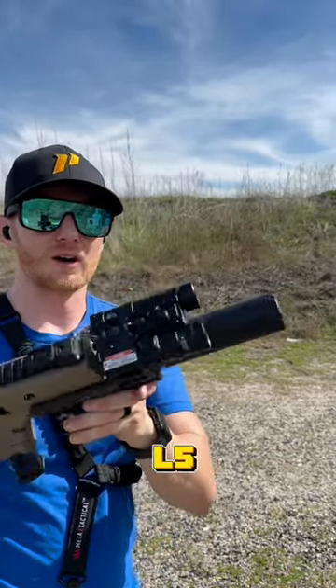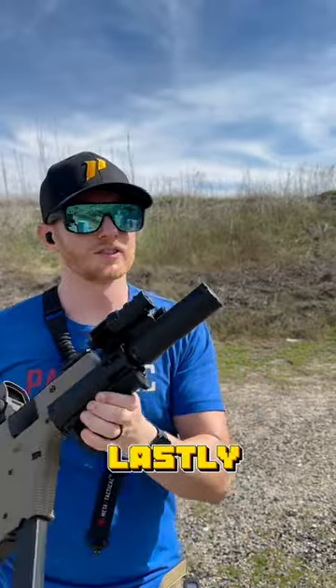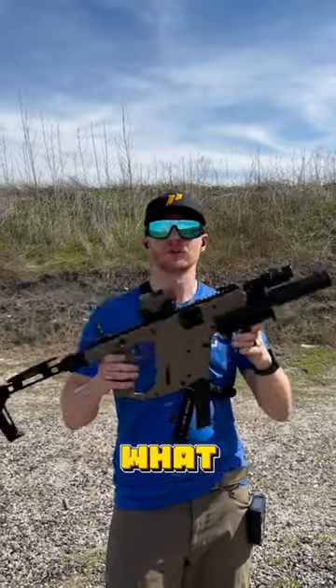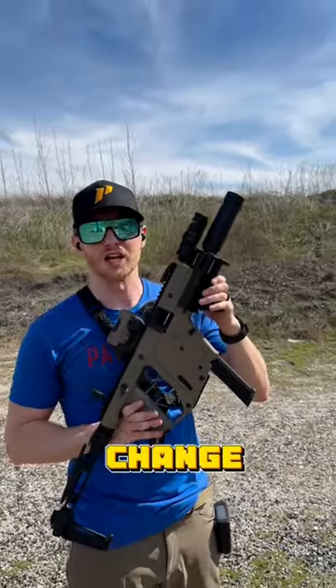On the top, we have an FL5 from LaserSpeed. And then lastly, on the end, we have a Dead Air Wolfman direct threaded on to keep things super quiet. Let me know in the comments what you think of this setup and if there's anything you'd change.